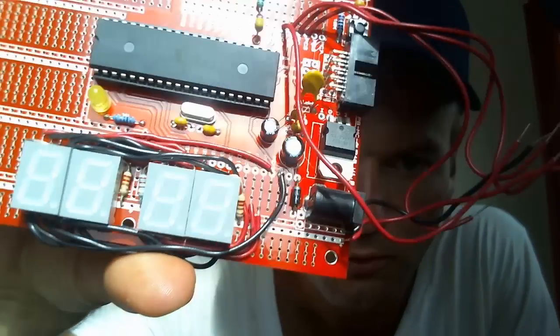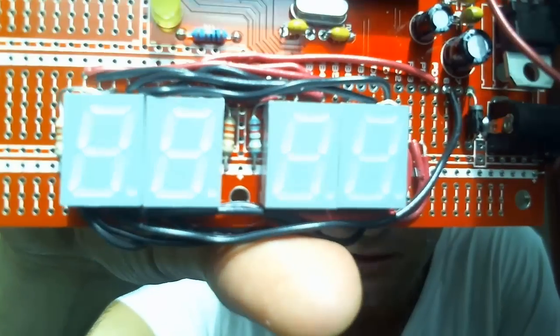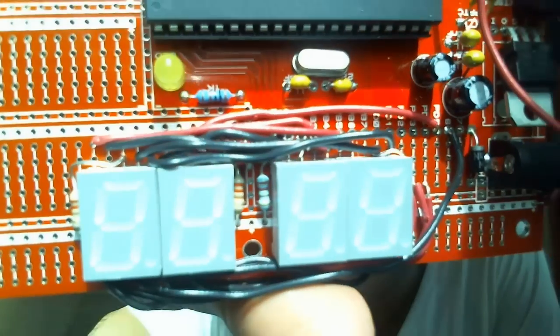The next step is to make some code and test if I can make the display work. I tested one of the displays and it worked, so I have now connected all four of the displays. You can see here that it's a lot of wires and it looks a bit messy. Usually I like to make a printed circuit board when there are a lot of connections, but it works as a prototype.